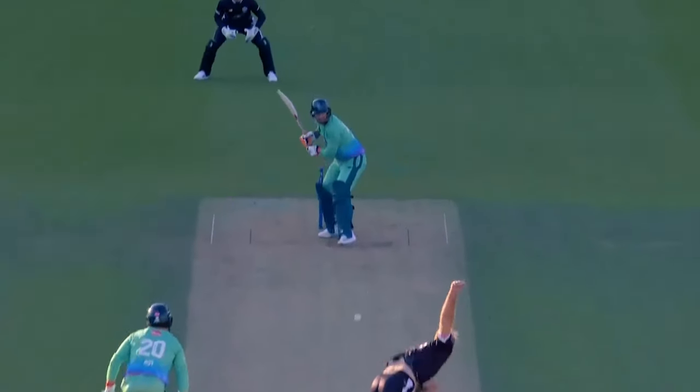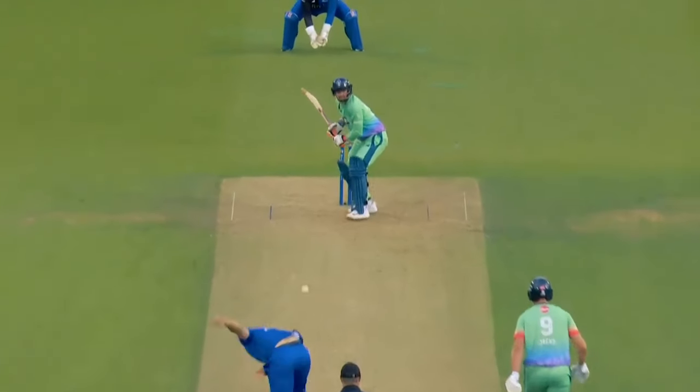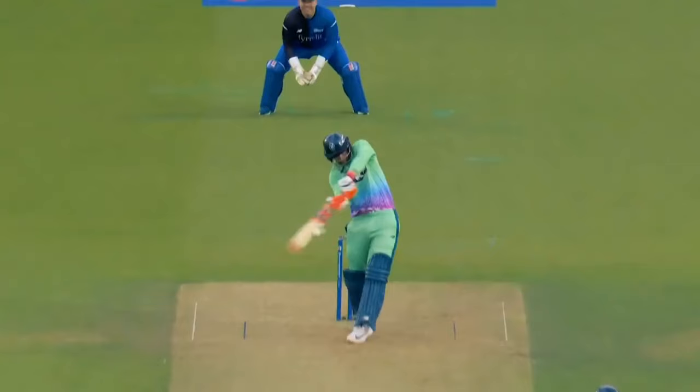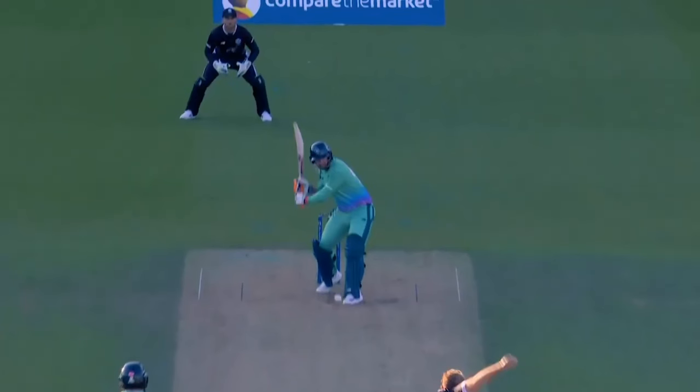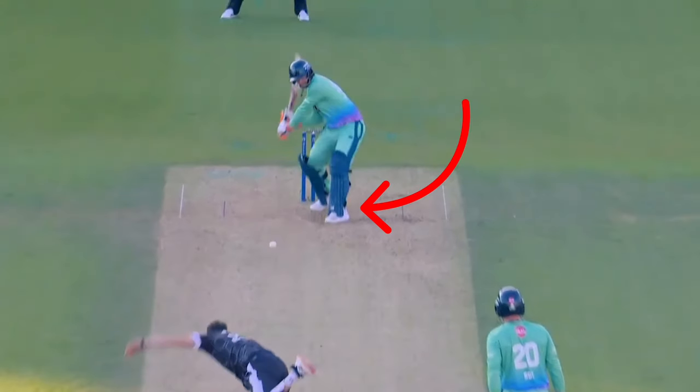Klassen picks length early and remains still at the crease. Another facet of his batting style are his fast hands. When the bat is in the upswing position, the speed of the hands comes through the line to nail the ball. Klassen's main scoring areas are down the ground or the pull shot off the hip to the leg side. When playing down the ground, Klassen clears his front leg and opens up into a power hip position to hit cleanly through the line.